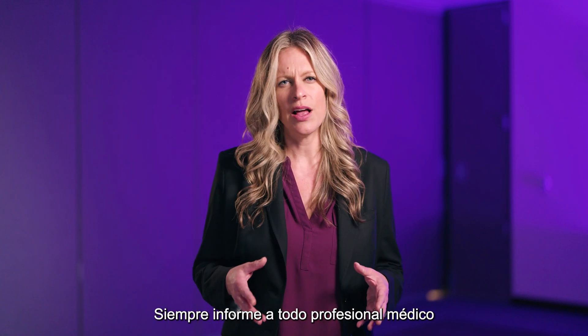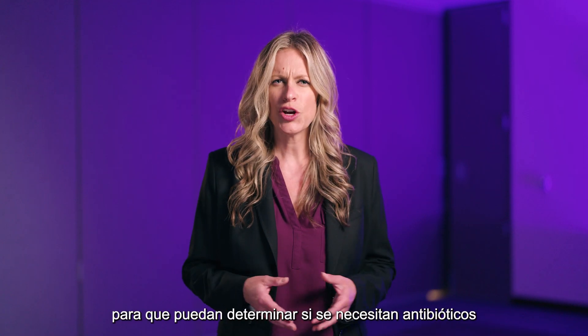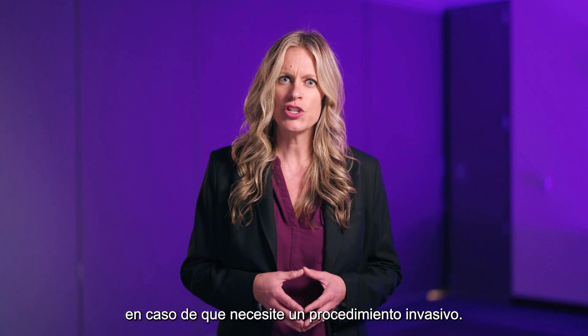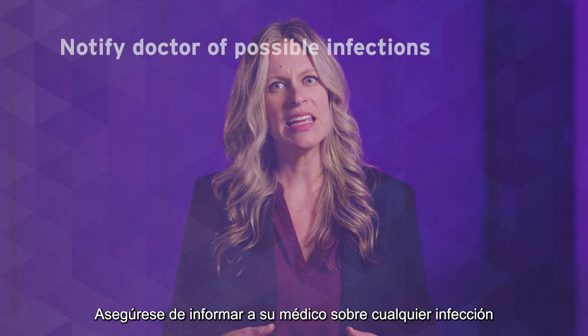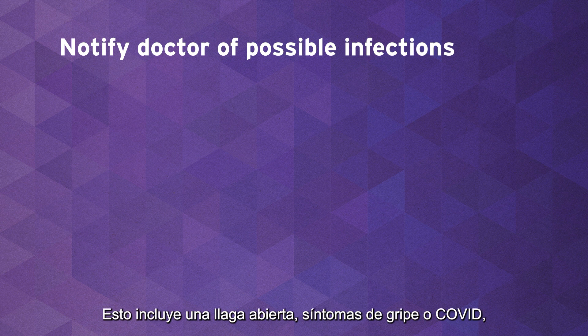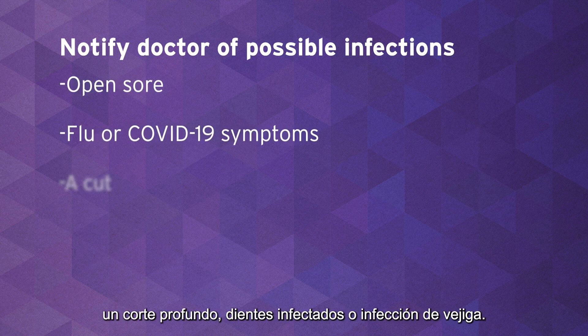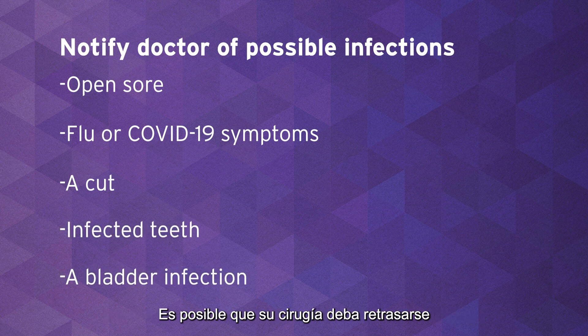Always tell any healthcare provider you come in contact with about your surgical procedure so that they can determine if antibiotics are needed should you require an invasive procedure. Make sure you tell your doctor about any infections you may have had recently, even if they're minor. This includes an open sore, flu or COVID symptoms, a deep cut, infected teeth, or a bladder infection. Your surgery may need to be delayed until you receive appropriate treatment.